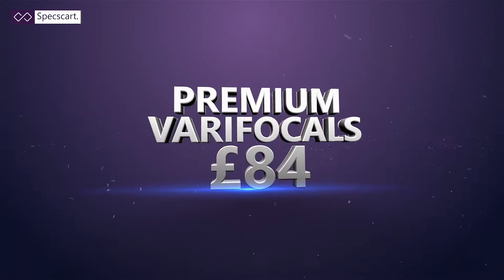I would suggest you go for a latest design varifocal because the new age technology will offer minimum possible distortion. We at SpexCart offer the highest range of varifocals and they are custom made so you are able to have minimum possible distortion. We are retailing our high-end varifocals with 4D technology only at £84 for a limited time offer. We don't sell bronze basic level or mid-level varifocals because there's no point selling you something that we won't buy ourselves.